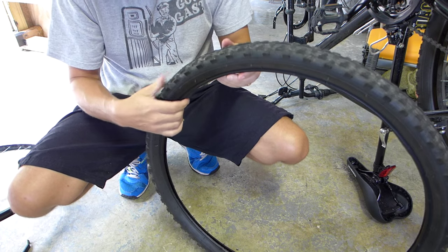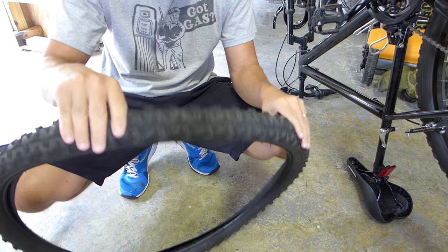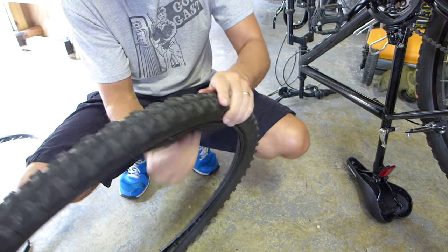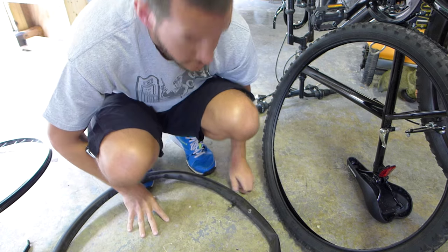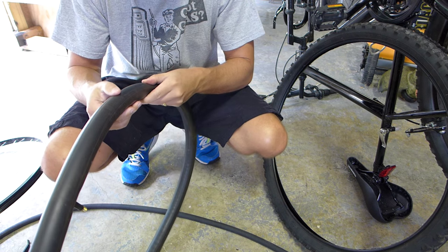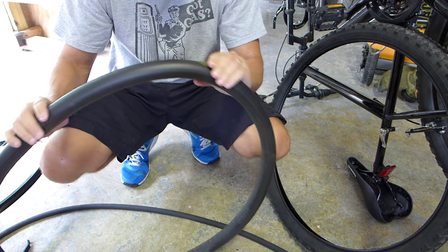Ideally you want to find out where the thorn — or whatever it was — was in the tire; you want to find out where that's at. But in my case I already pulled it out, so now you need to find the leak in the tube. In order to do that, you're going to fill it with a little air. Then you want to take some soapy water and just squirt it on the tube until you find your leak.